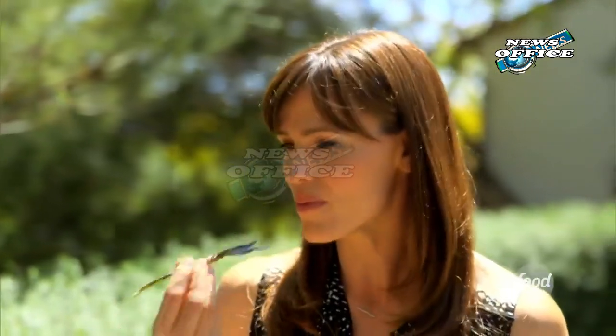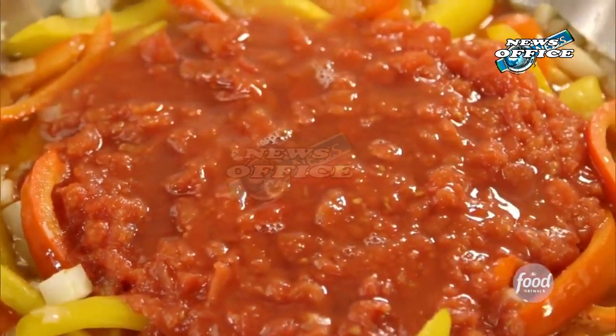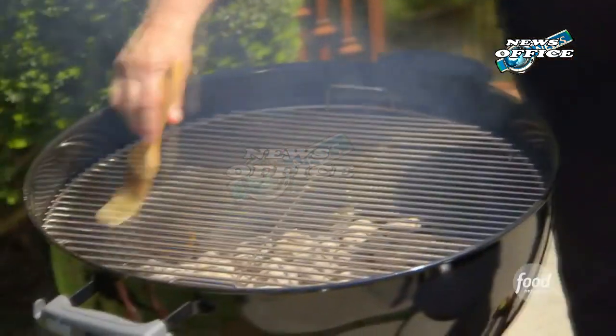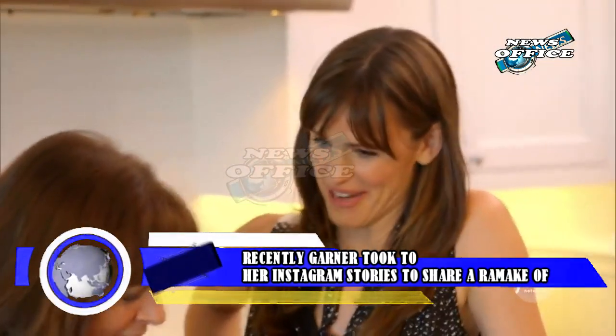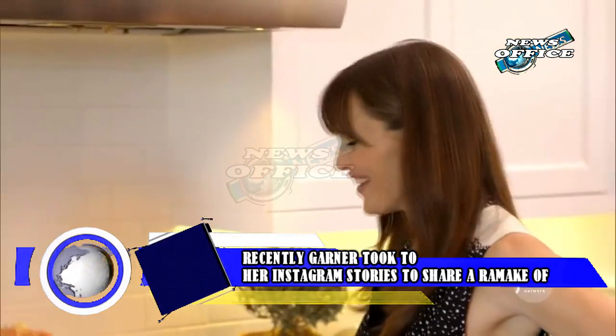Recently, Garner took to her Instagram stories to share a remake of Garten's honey white bread recipe. This reliably good and easy bread is one of Garner's top favorite Ina recipes to make, and one that she sometimes turns into bread men for her kids, the way her mom used to do for her. This time around, however, she added a perfect seasonal twist: cinnamon.